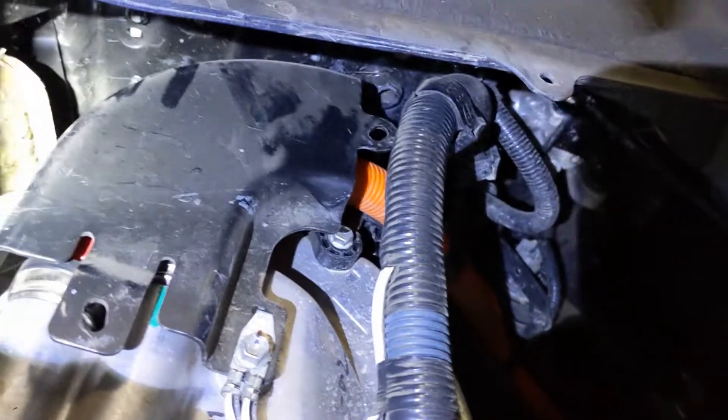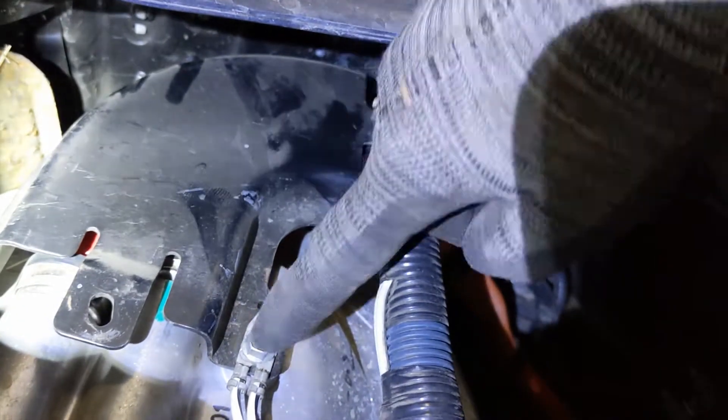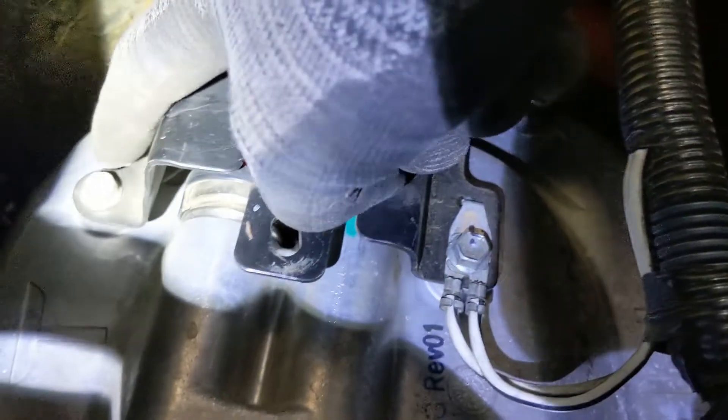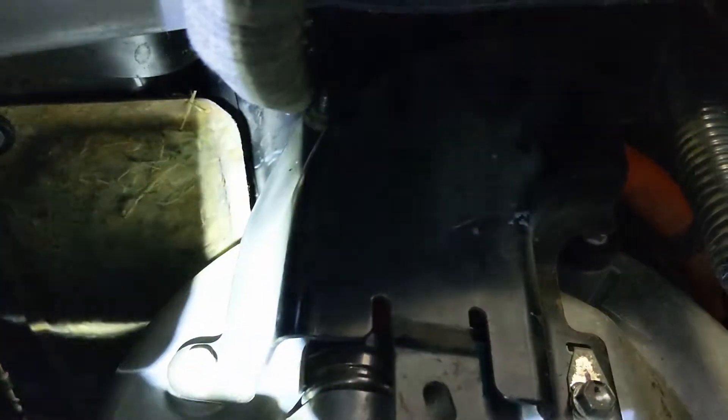Next we're going to remove this wire harness clamp bracket. There's a bolt over there, a bolt over there, and a nut at the top over there.